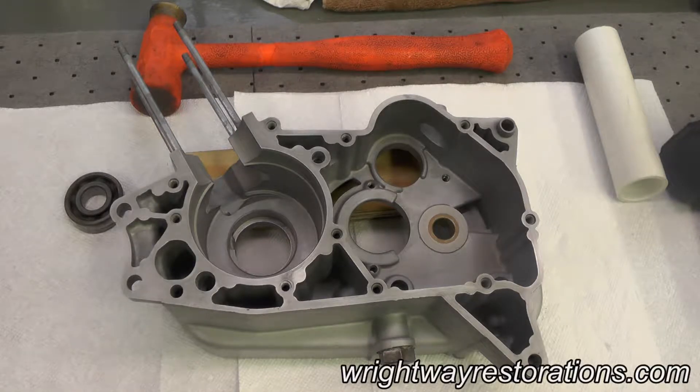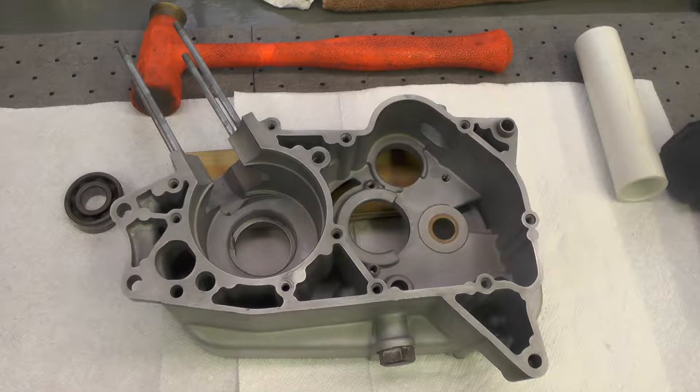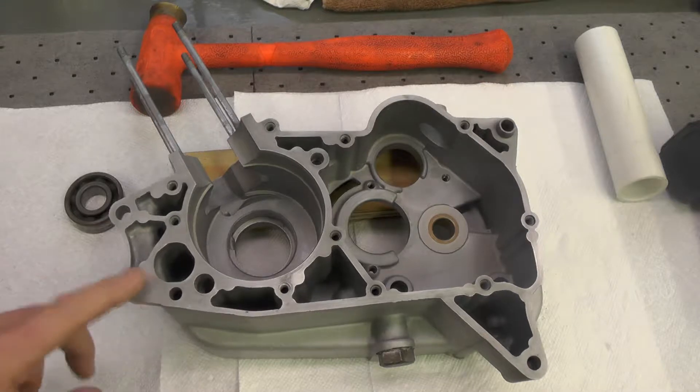Hello folks. Today we're going to install the bearings in the right crankcase half. It'll be quite similar to the previous video I did when I installed the bearings in the opposite side of the crankcase.